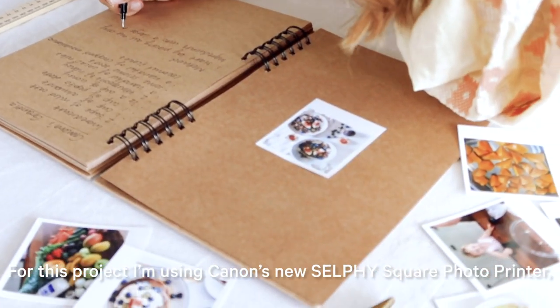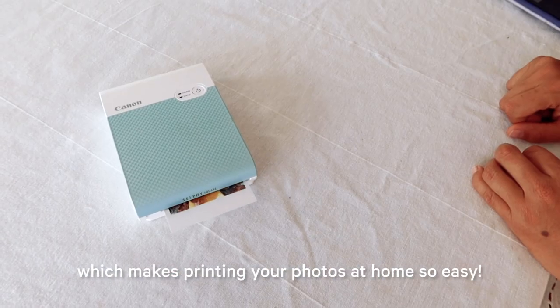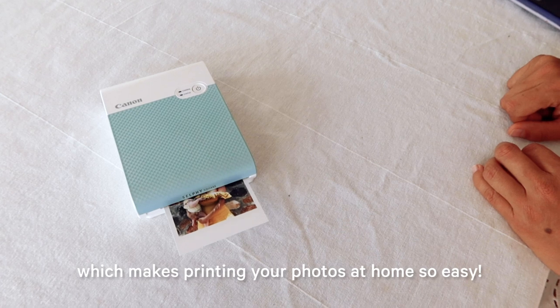For this project, I'm using Canon's new Selfie Square Photo Printer, which makes printing your photos at home so easy.